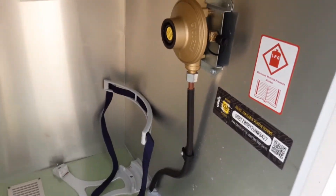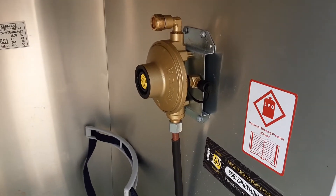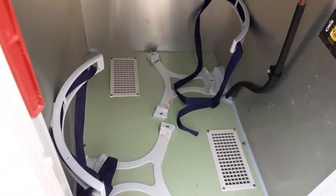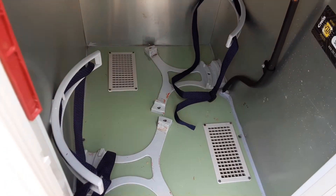In the side locker you have your gas regulator. We do have gas pipe work available here on site — they are £15 each, but should you need one we can fit one while you are here. You have two gas bottle tie-downs and a maximum of two 6kg propane gas bottles can go in the locker on the side of the van.